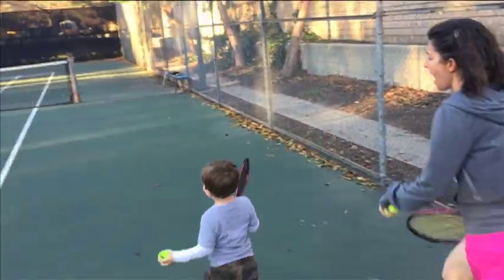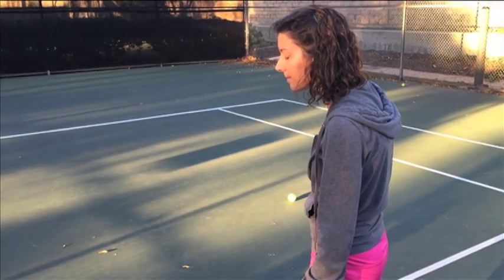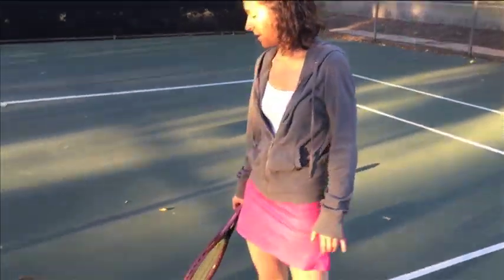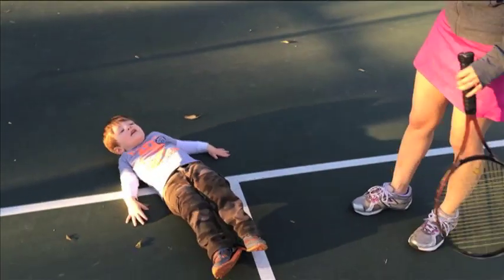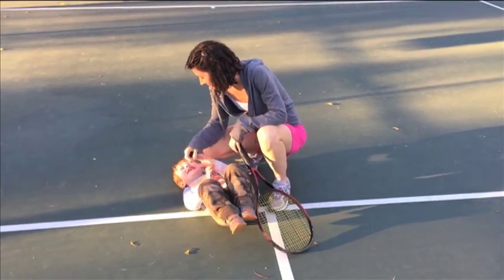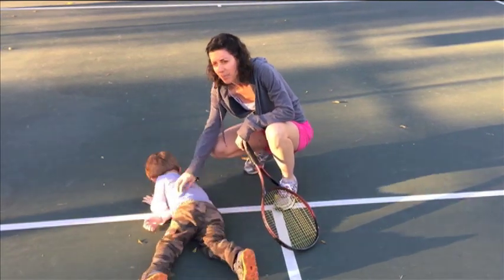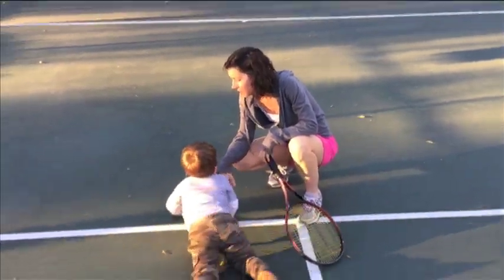Come here! Hey! No, no, man. Come on. Don't lie down. Don't give up. Come on. Get on up. Let's go, bud. Up we go. We've got to run some more forehands, okay?